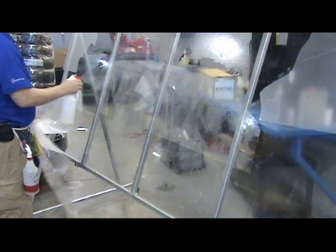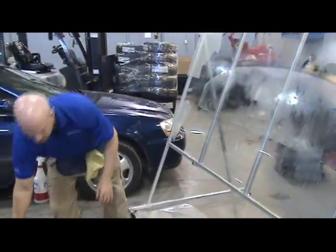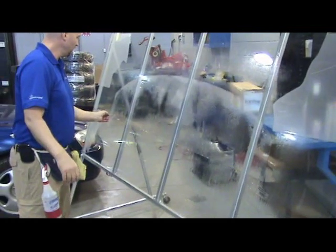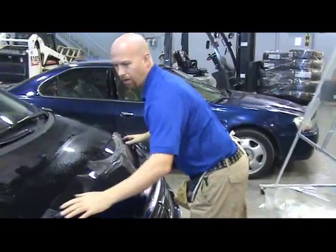Pull the backing off, wet your hands really well, grab the film from the bottom — that puts the glue away from you — and throw the film off the top.